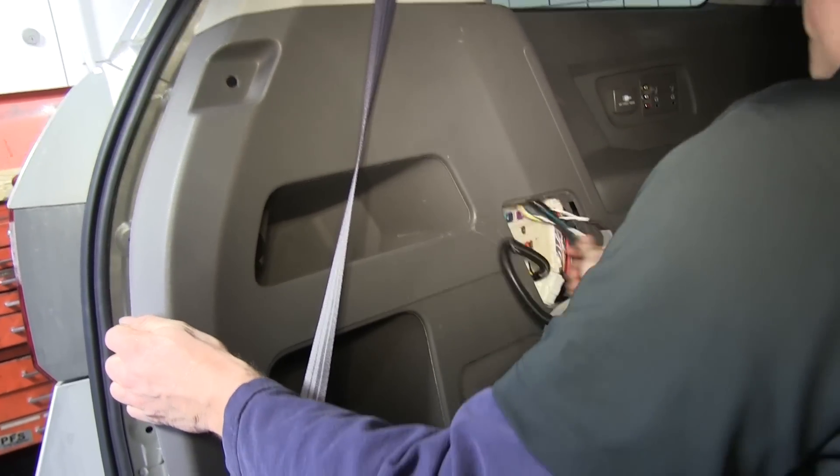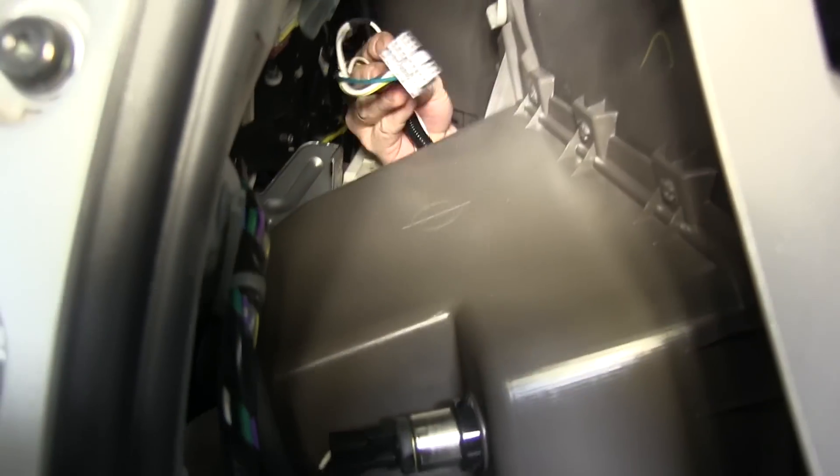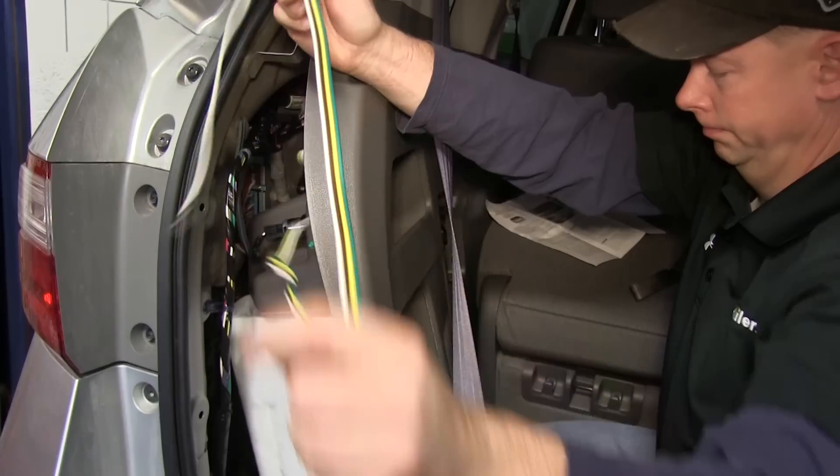Now we'll start routing our T1 harness. To initially install it, we're going to run it through the opening for the fuse panel and run it up over the plastic on the interior, just so we can see and pull it through.